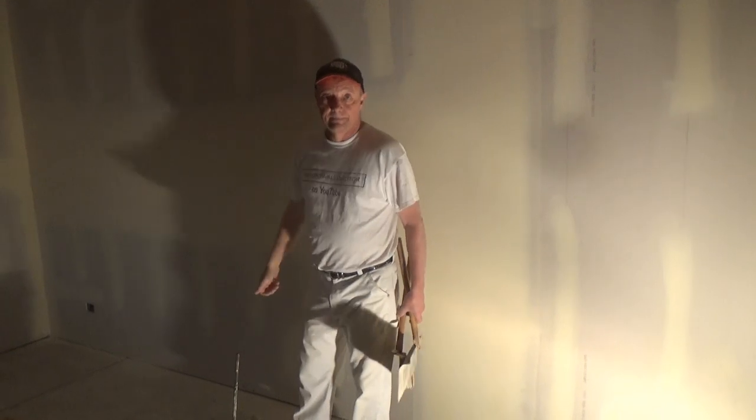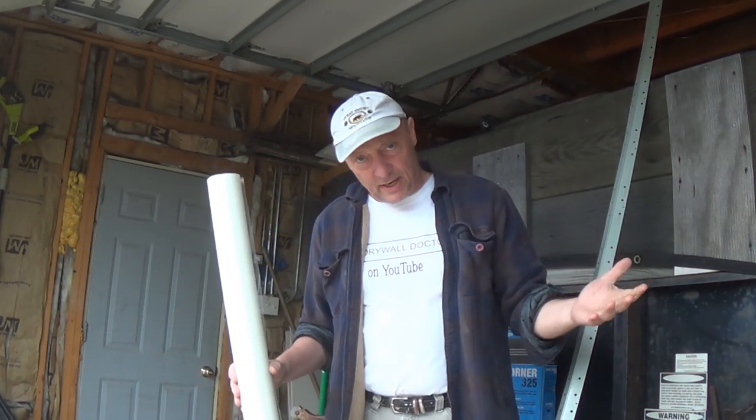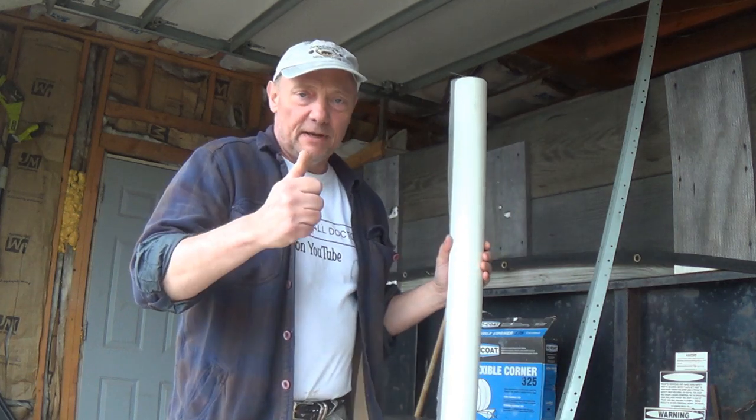Have a great day! If you really like the videos, subscribe. And if you really really like the videos, please share them with somebody else. Alright, you guys, have a great day.